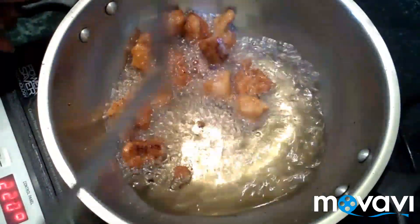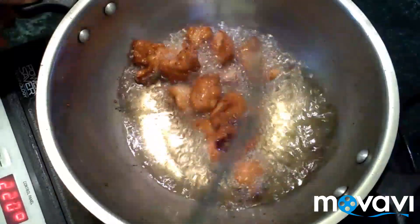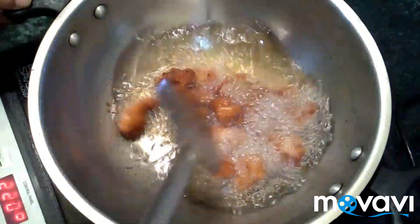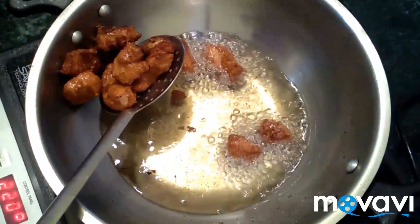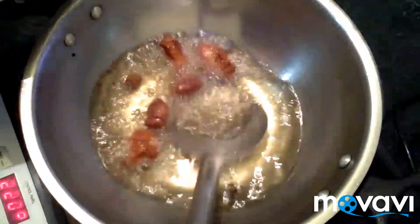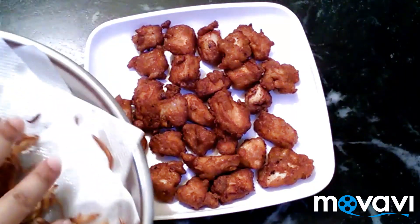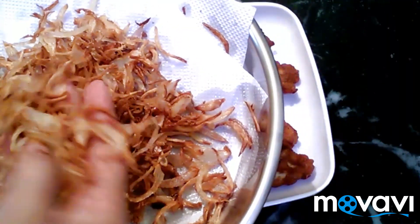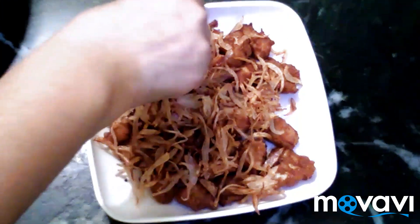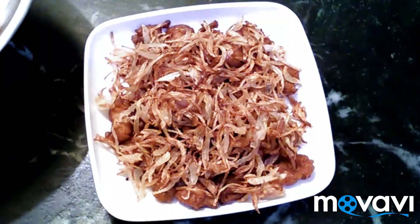Turn it and fry it. Add a golden color. Fry the chicken for 2–3 minutes. Add to a tissue paper to absorb the oil. Fry with onion, add a crispy fried onion and mushroom.